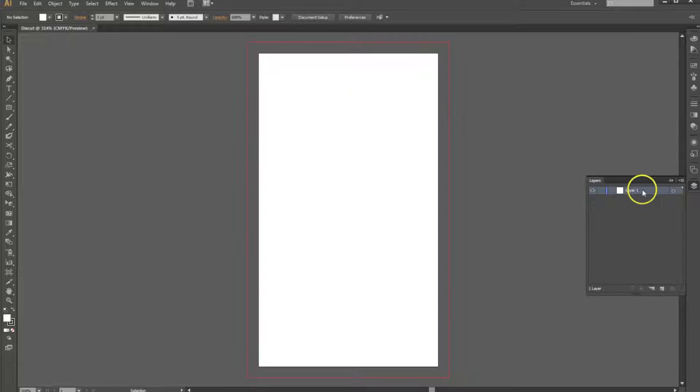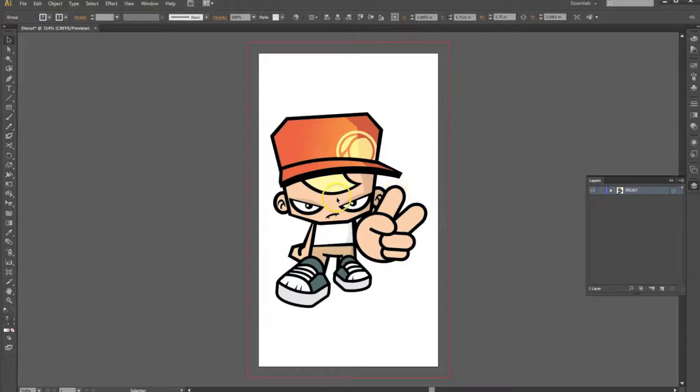I'm going to hit OK and now we create our first layer. We're going to call this "front" and bring in our artwork for the front. Here I have the artwork for the front side. Now we're going to go and create a second layer, lock the first one and call the second one "die line front."